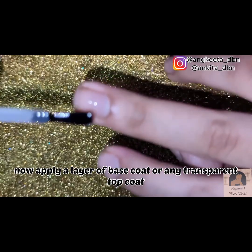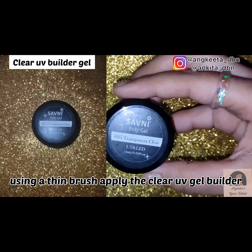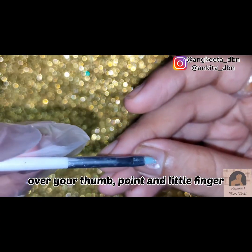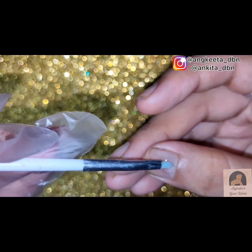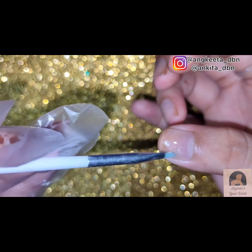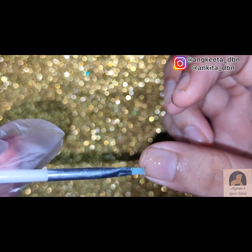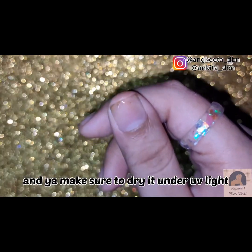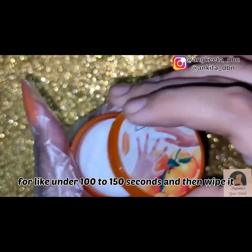Or any transparent top coat — using a flat brush, apply the clear poly gel builder over your thumb, pointer, and little finger nails. Make sure to dry it under UV light for about 100 to 150 seconds.